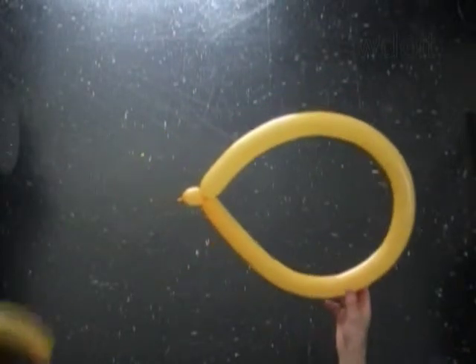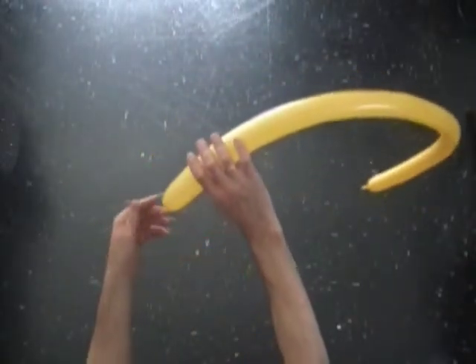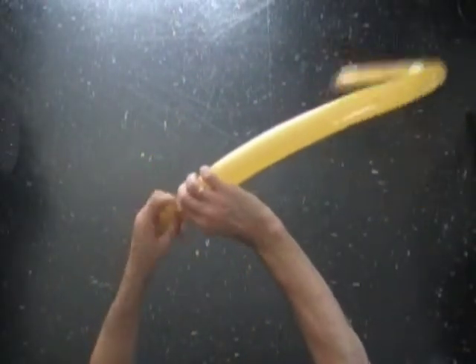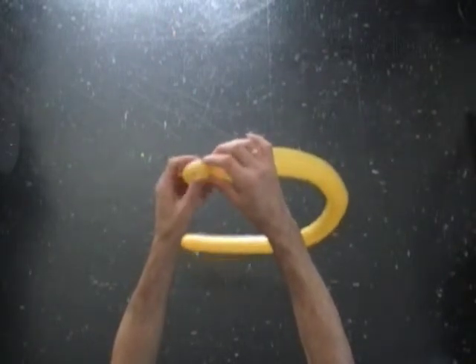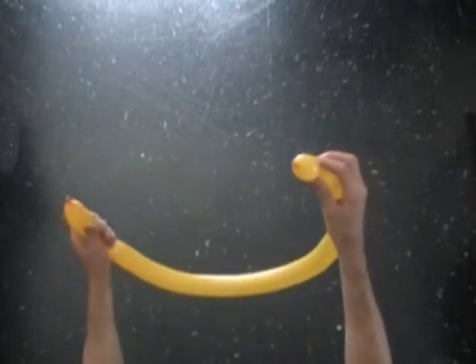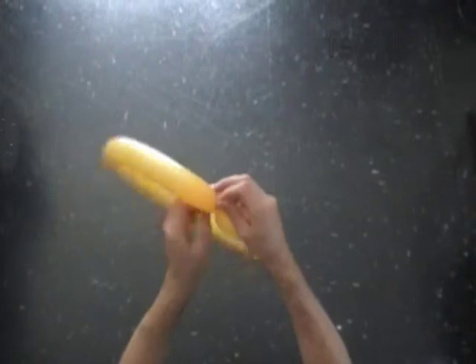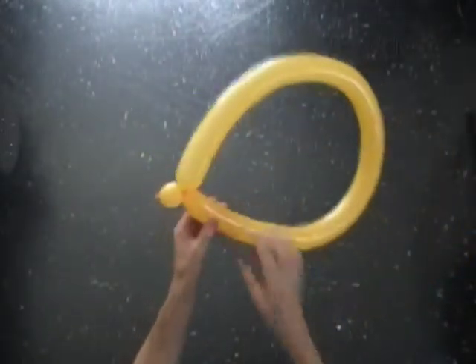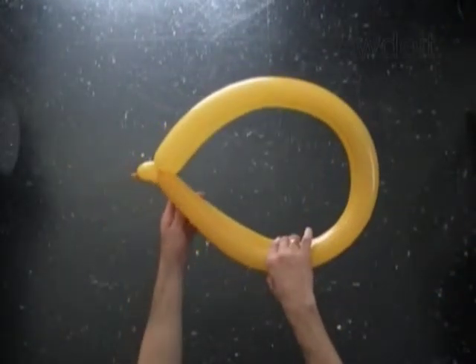Use the second yellow balloon to make another exactly the same size wing. Lock both ends of the second bubble in one lock twist. We have made two wings of the same size.